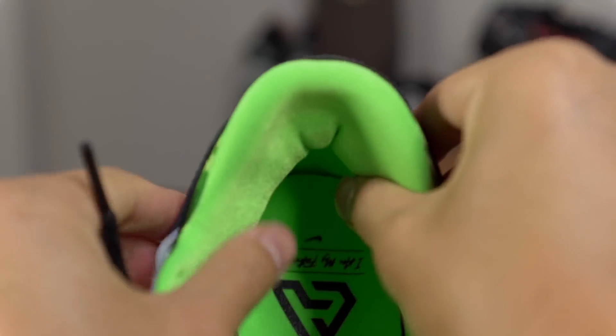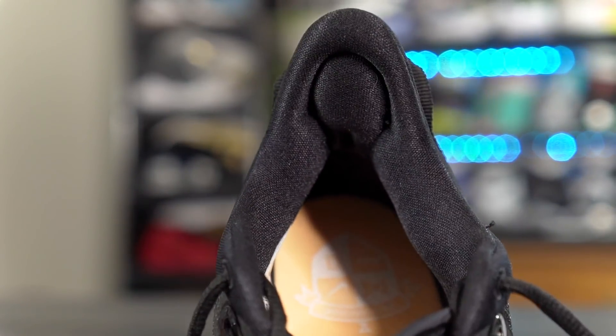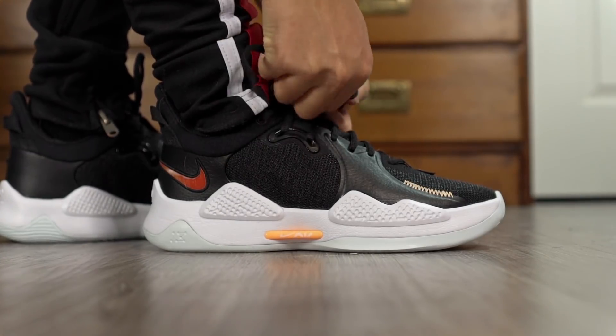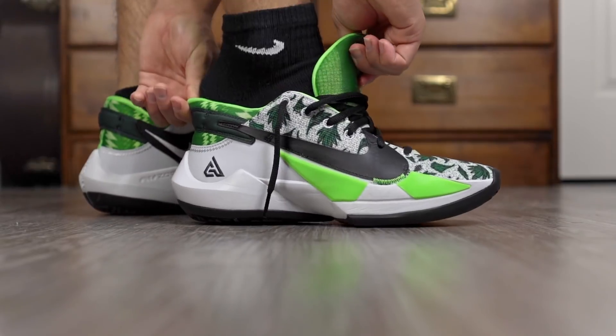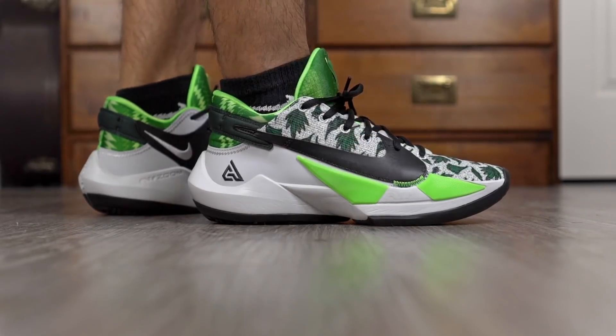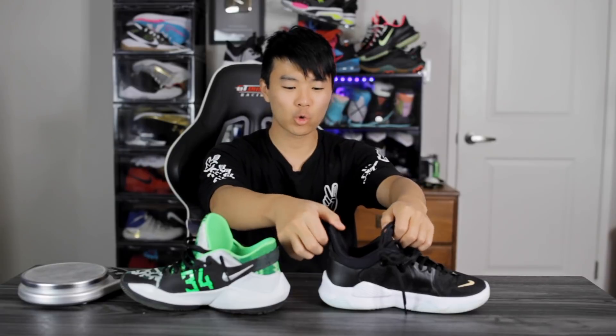In the ankle area they both have pretty minimal padding, so pretty much tied there. Moving on to fit — I went true to size for the Zoom Freak 2 and went up half a size for the PG5 since it runs a little short, so watch out for that. They both fit me very well. The Zoom Freak 2 is a little bit more snug in the toe box while the PG5 is a little bit more loose — they're both slightly narrow. The Zoom Freak 2 fits me just a tiny bit better. They're both easy to put on — the PG5 has a crazy high heel tab and the Zoom Freak 2 has a heel tab as well, so both are really easy to slip on and lace up.